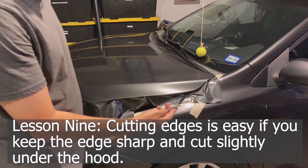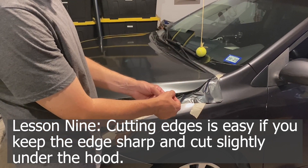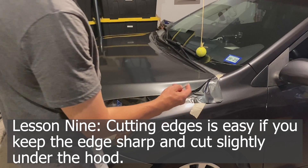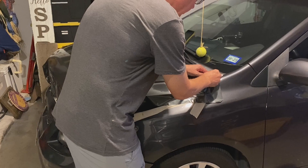I'm going to start cutting here. I have a fresh blade — just extend it out one notch — and I'm going to get it underneath the edge to trim the excess vinyl.